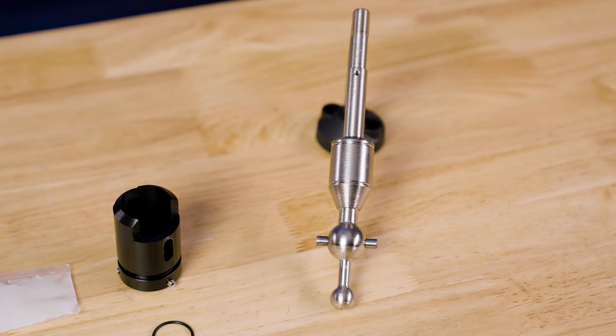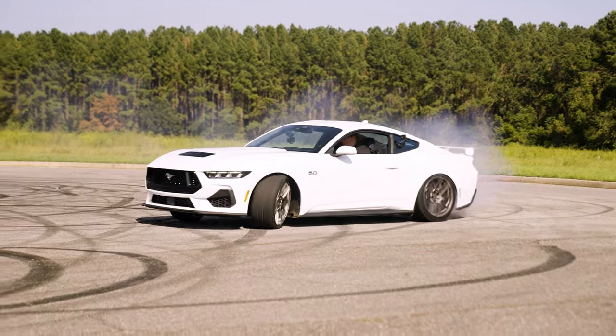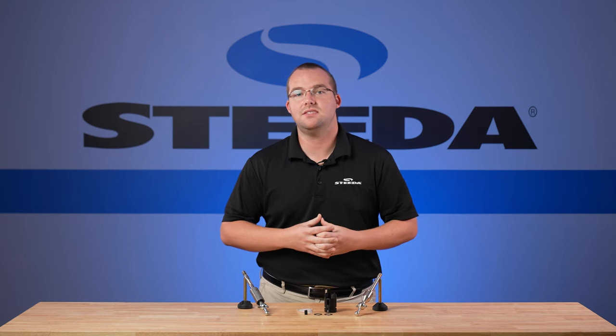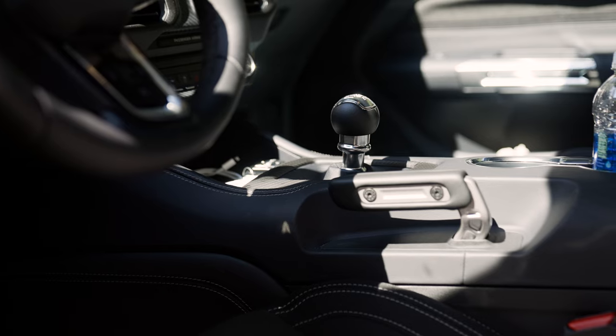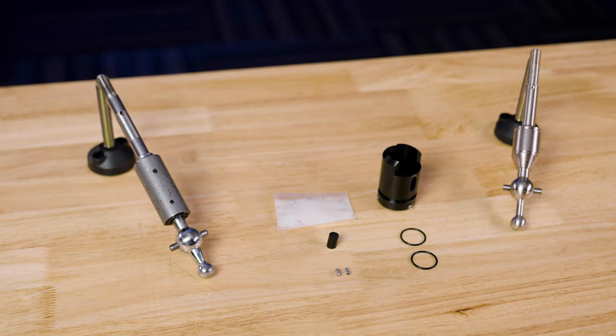Today we'll be installing the Steeda Tri-X Street Short Throw Shifter on a 2024 Mustang GT. The shifter fits 2015 S550s all the way up to 2024 and current S650 Mustangs with the MT82 transmission. That means whether you have a GT, an EcoBoost, a Bullet, basically anything with an MT82 — that 6-speed manual transmission — this shifter will reduce the throw of your shift by 30%, achieved by the length of the shift lever itself in comparison to the stock unit.